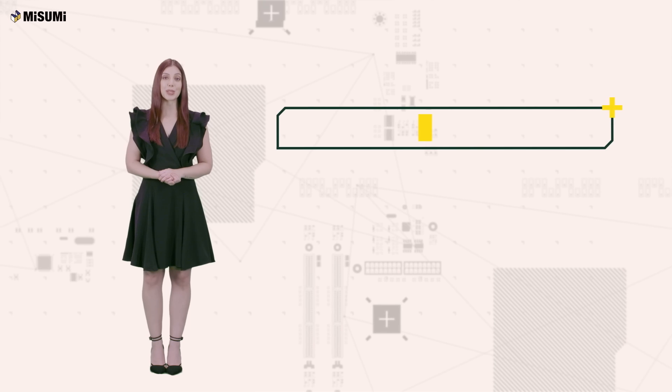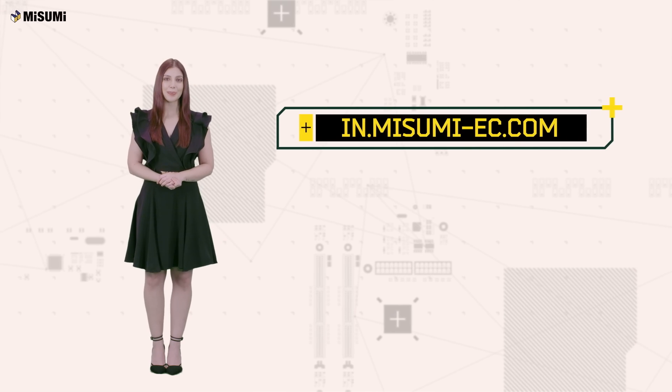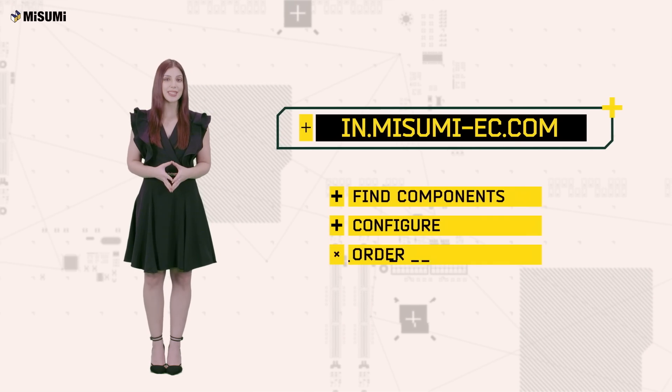Visit in.misumi-ec.com, customize your components instantly, and place your order now.